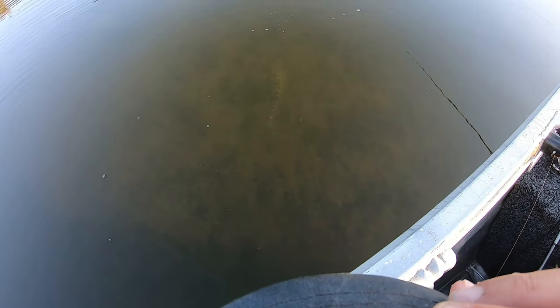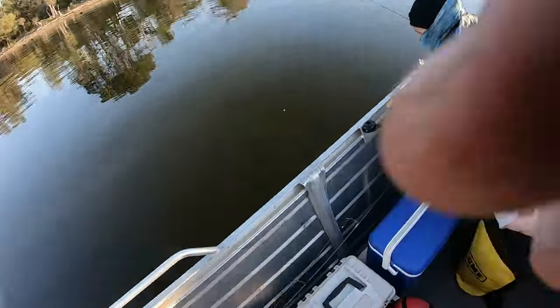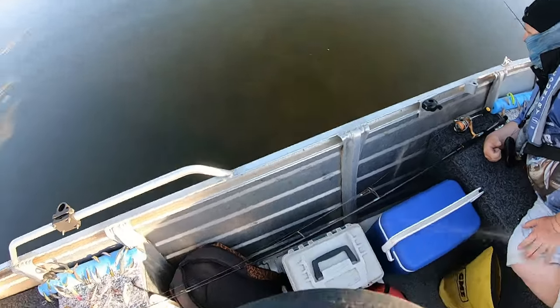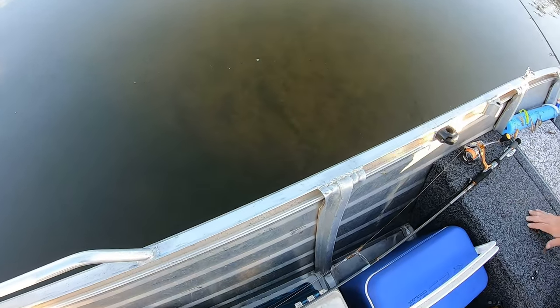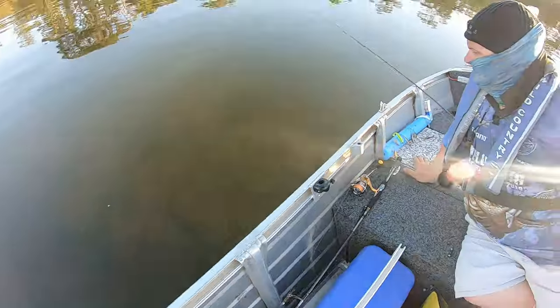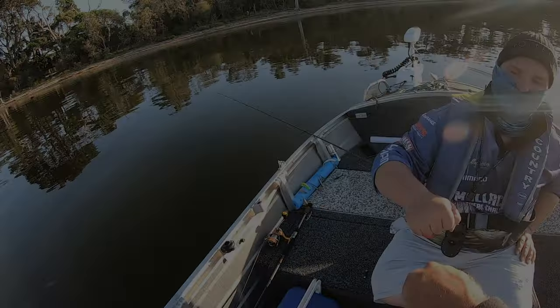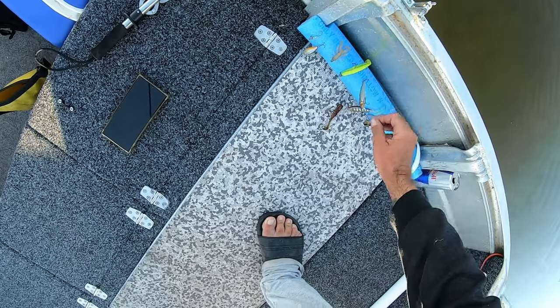Straight down to the bottom — look at her just sitting there blending in. That is cool. That one yesterday I told you swam off — look at her just sitting there on the bottom, that's what I mean. They go to the bottom, settle for a bit. Mate, thank you. And Jason had wasted no time finding another fish.